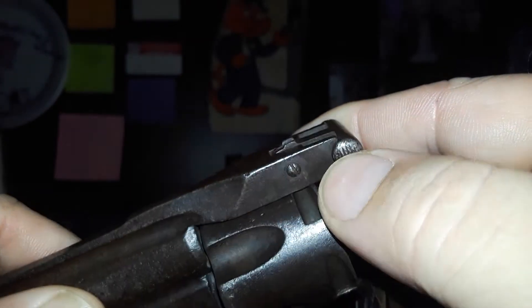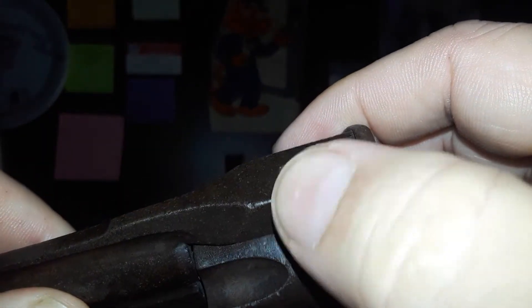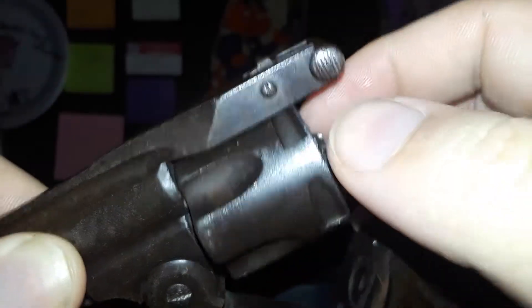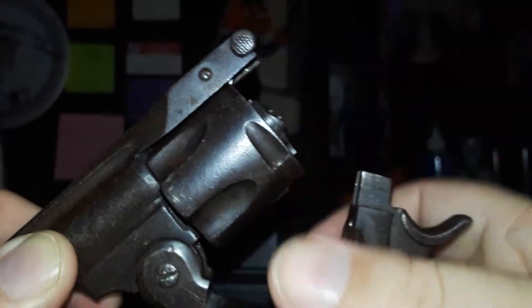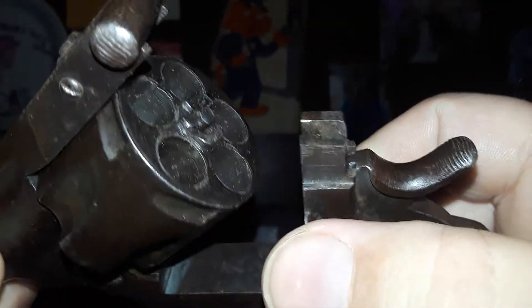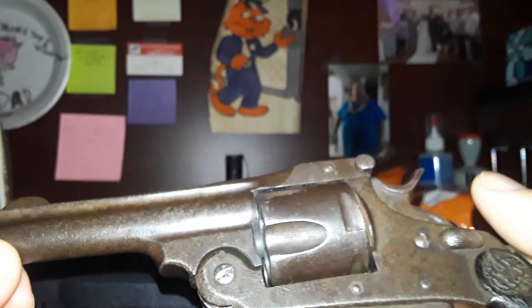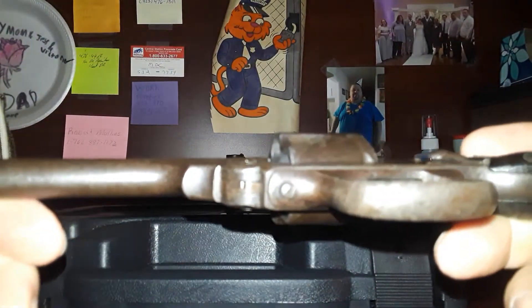It is definitely tight right here where it grabs on. I've tried to lubricate it — this might be one of those deals where there's dirt and grime in there, because this gun is about 80 years old. I need to take the rear sight and catch off there and clean it out, but it locks up tight, which is always good for these top-break revolvers.